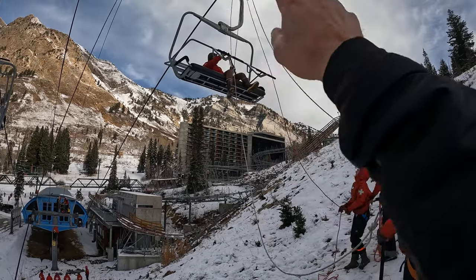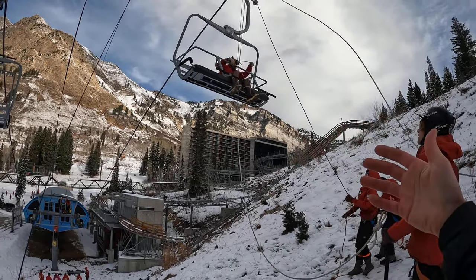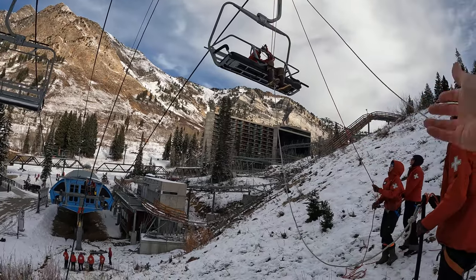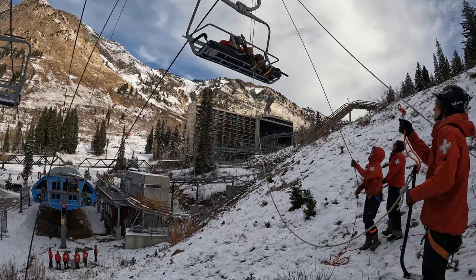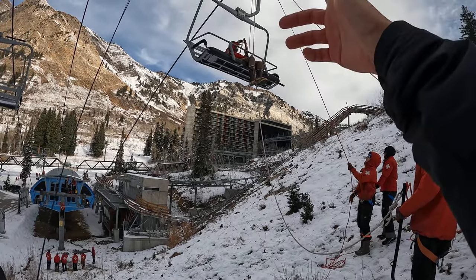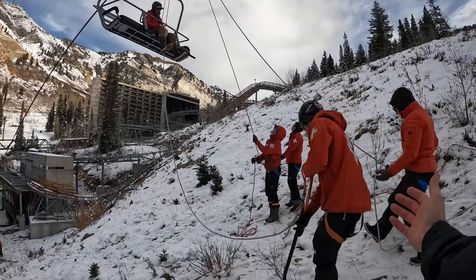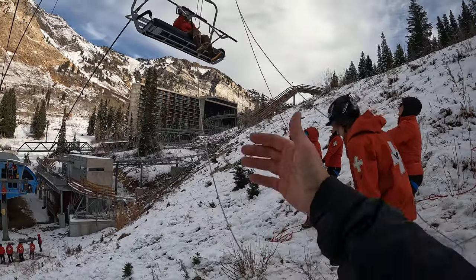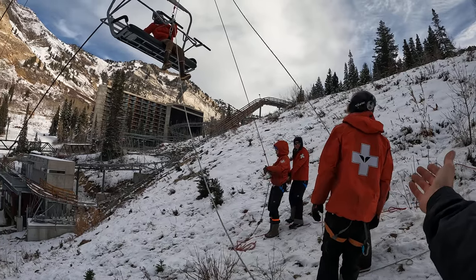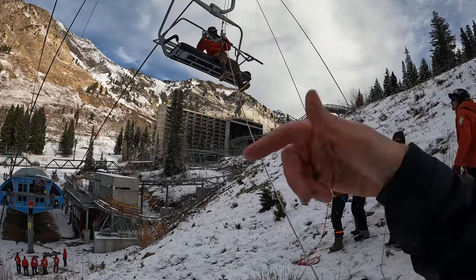We have another line — the white line — that's just for training purposes, because technically we are in a general industrial environment. Therefore, when training, anybody who's going to be suspended needs to be on a primary and a backup line. In this case, the red with the t-seat is the primary and the white is the backup. The main operator is on the red and the belayer manages the backup white line.